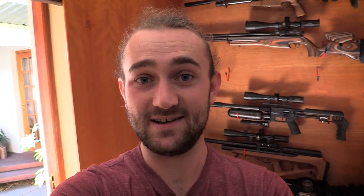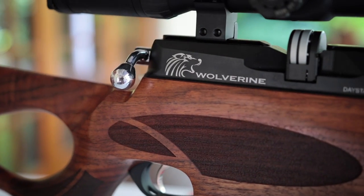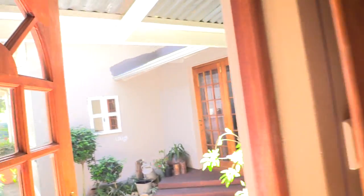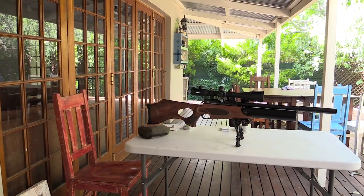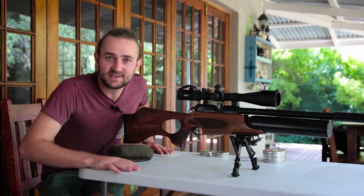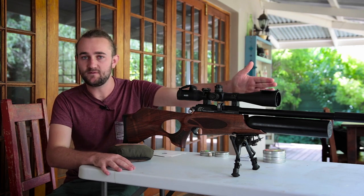That space is supposed to be occupied by my Daystate Wolverine, which is currently outside. We're going to be using the Wolverine today because I found a batch of pellets that shoots absolutely perfectly out of it. At the moment, that is my most accurate 25-meter gun. Let's go outside and see what we can do.